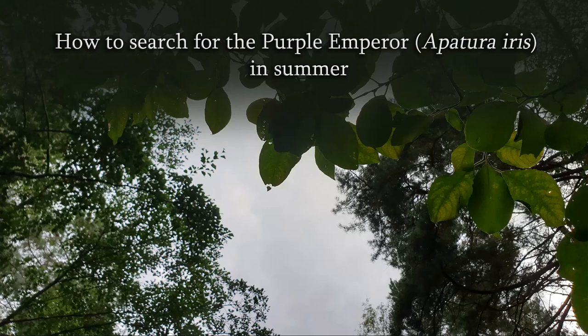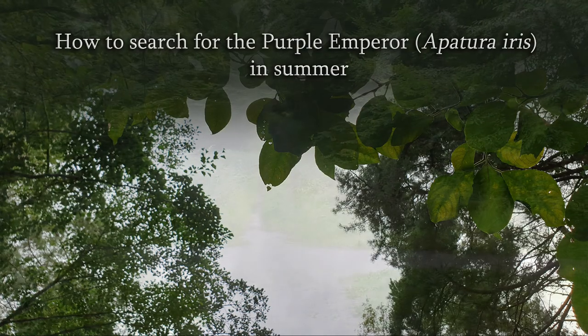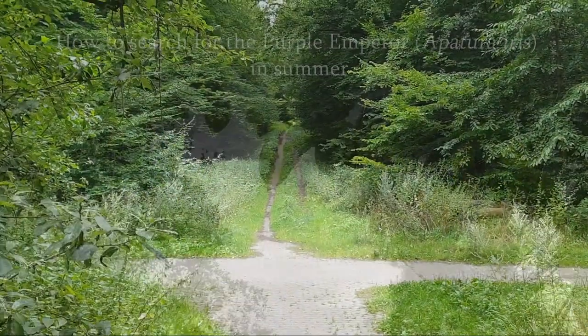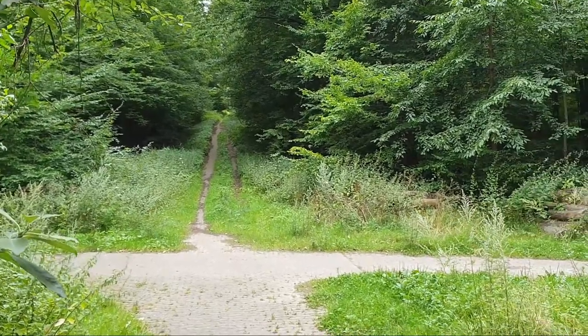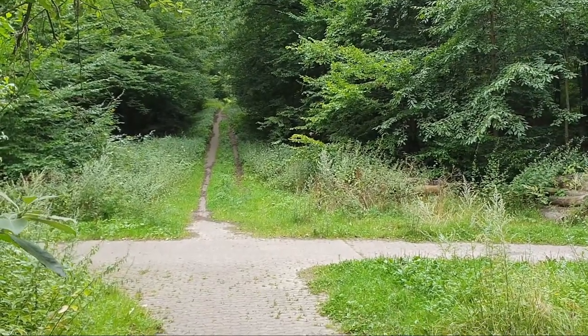Hello everyone! Today I would like to show you an additional example of how to search for the Purple Emperor, Apatura iris, in summer, because it's just such a beautiful example here.